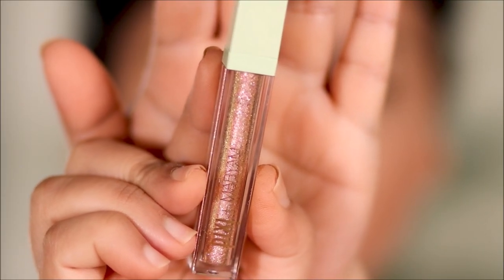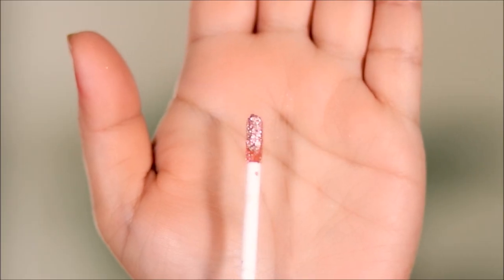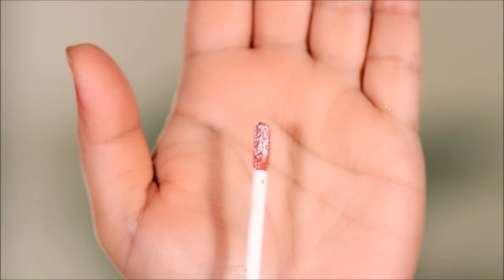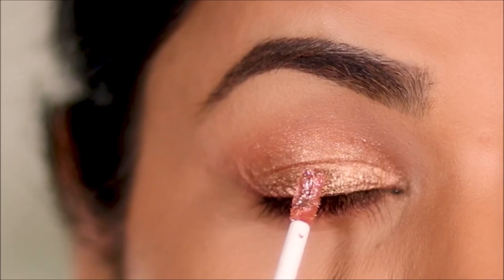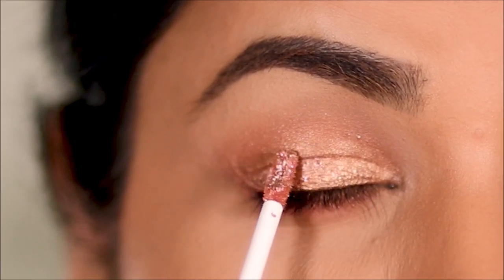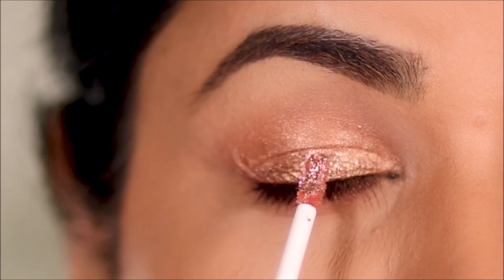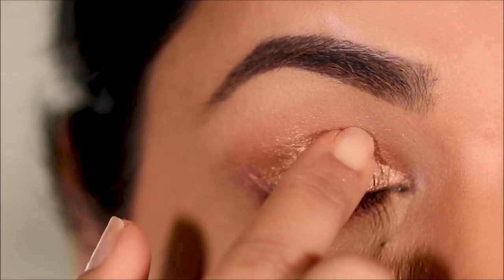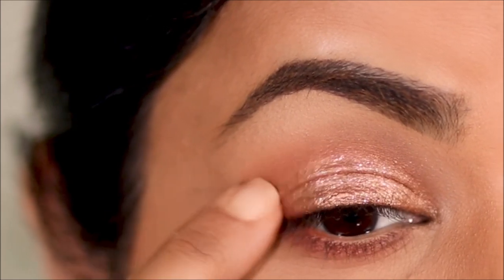Now comes my favorite part — adding a little glitter! I'm using the very popular Liquid Fairy Lights by Pixie, which was a Maryam x Pixie collab. I'm just going to dot it on my eyes and spread it out using my finger. I'll also use the same glitter in the inner third of my lower lash line.